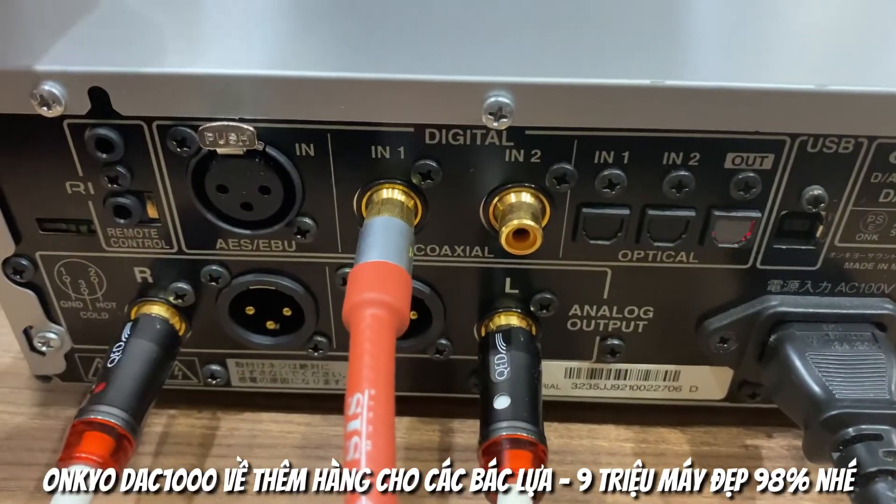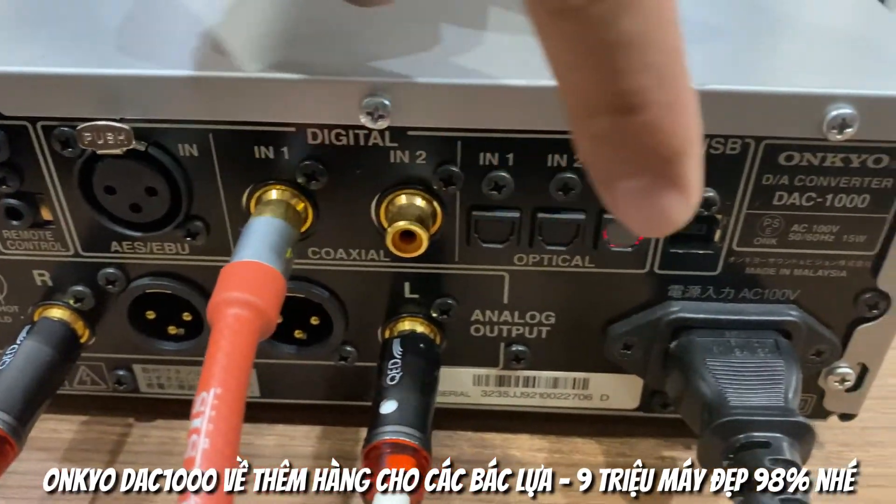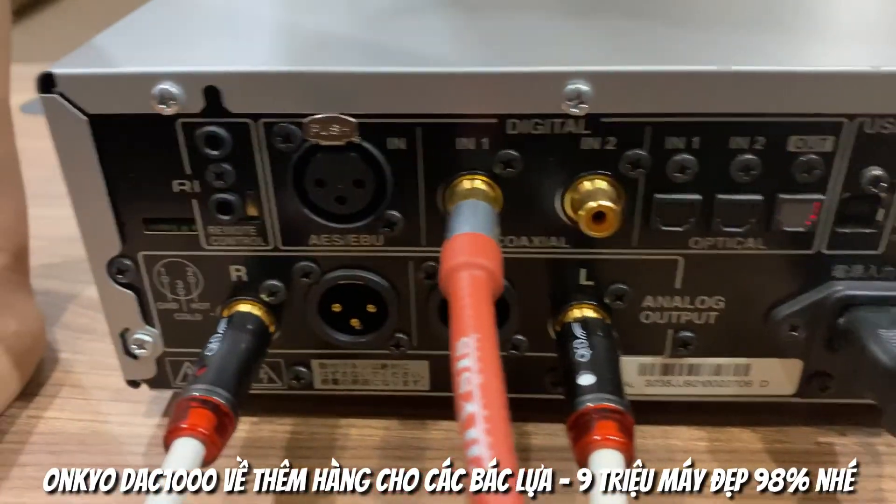2 đường đồng trục, 1 đường từ máy tính và 1 đường ASEBU chuyên dụng.